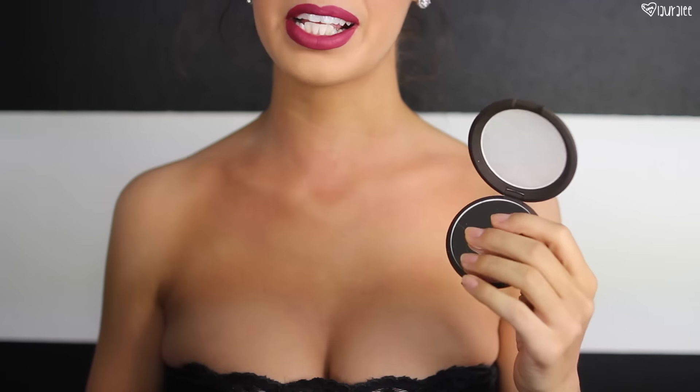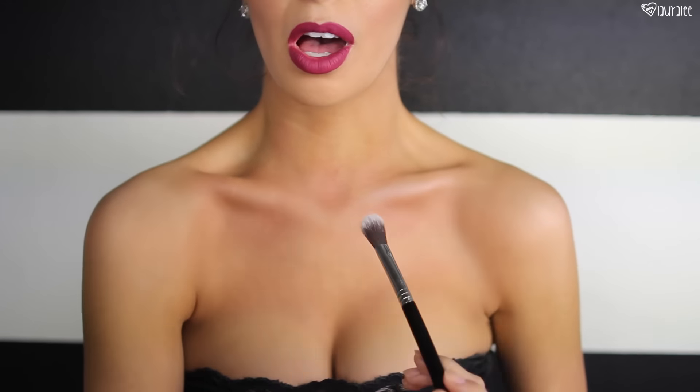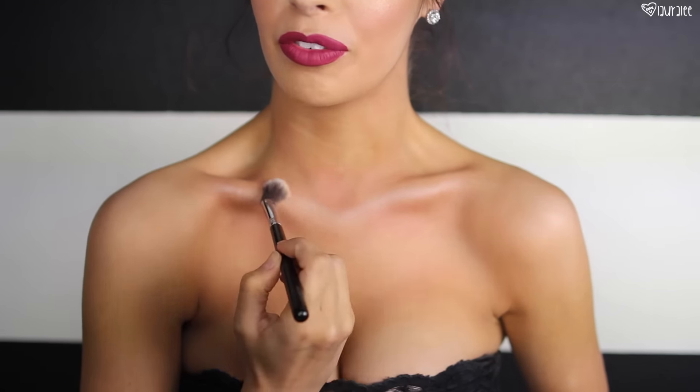Now I'm going to go in with a highlighter. This is Pearl by Becca Cosmetics — it's a super light highlighter. You can go in with any highlighter you have on hand. This is the F03 highlight brush. We're going to highlight the clavicles — it's going to make them look really beautiful, soft, shimmery, and even stand out more, and it gives your chest that thin appearance. This is all preference. You can even highlight the cleavage area a little bit just to give it a bit of glow. You only want to highlight the areas where you've highlighted and not the areas where you've contoured.